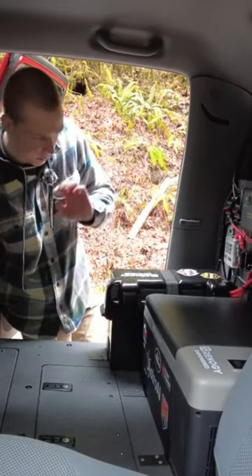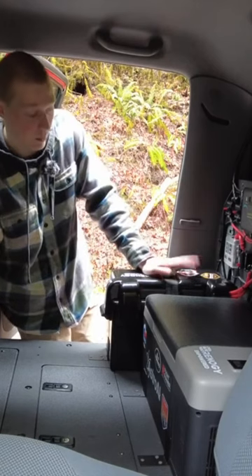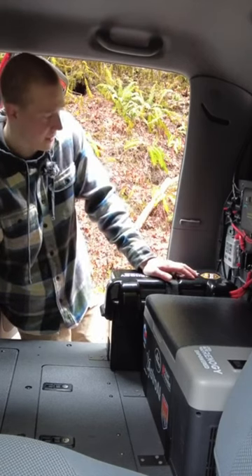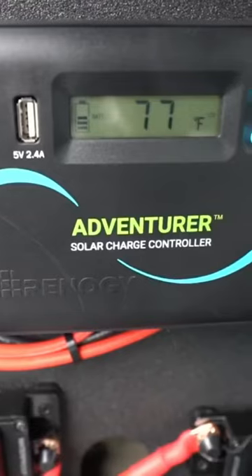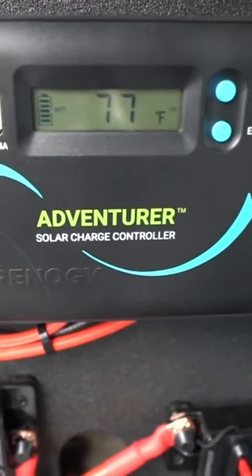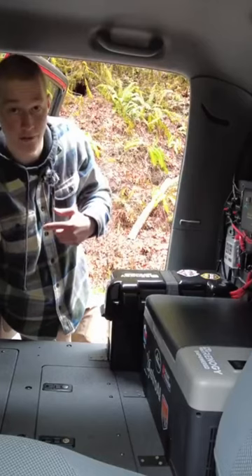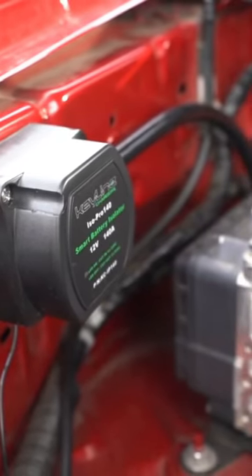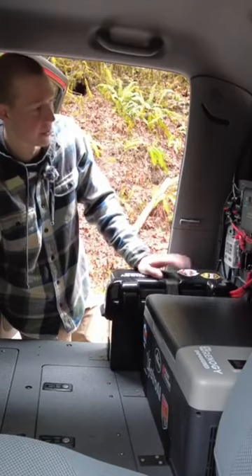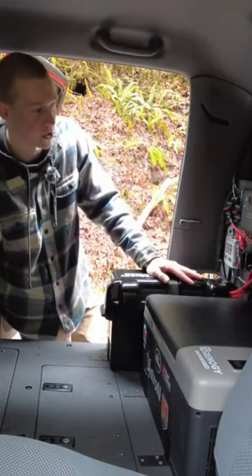This is where all of my electronics are. I have a 100 amp AGM Renogy battery which is my main power source, and then I have a 100 watt solar panel that comes through a 30 amp Renogy charge controller which trickle charges this battery. This battery is also charged by the alternator of the truck through a smart battery isolator, so I don't have to worry about taking it out and charging it. I get plenty of charge between the solar panel and whenever I'm driving.